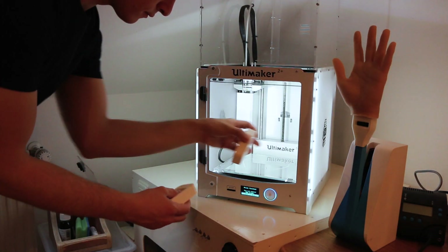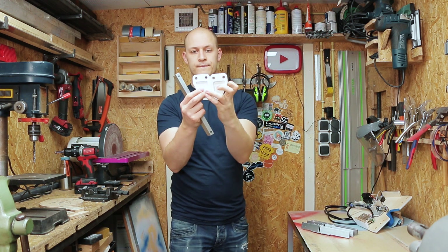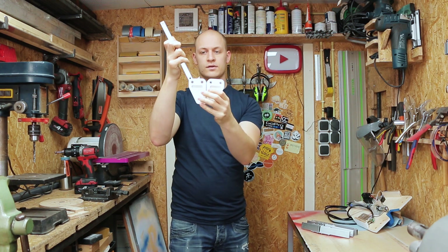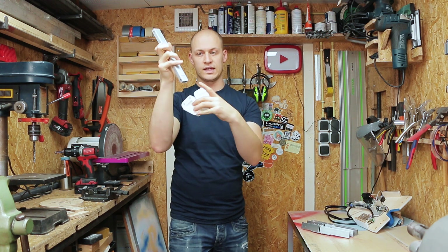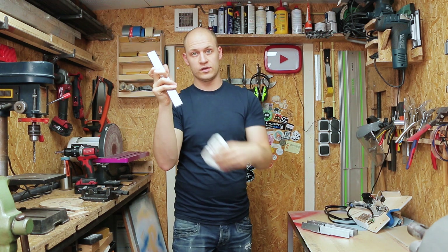I have the arms all made and I have 3D printed these jaws. I have two of them and the jaws will go in between the arms over here, so they will be in this position but in between here. In order to do that I need to remove a little piece here and I can do that on the bandsaw.